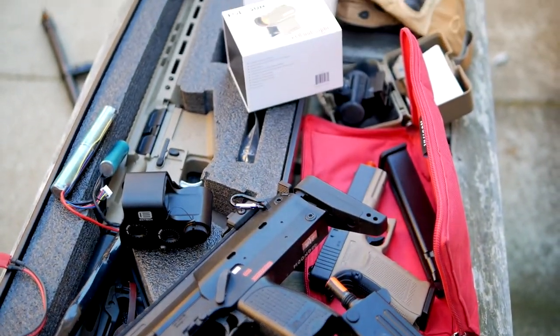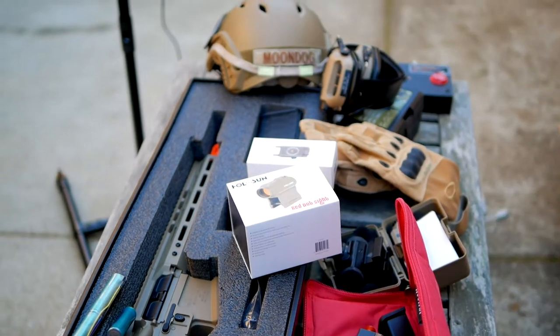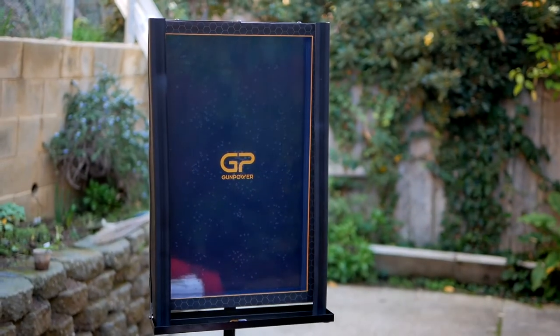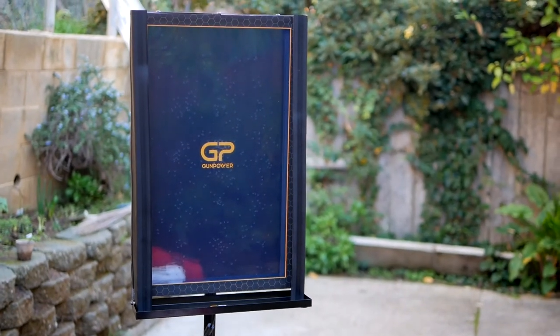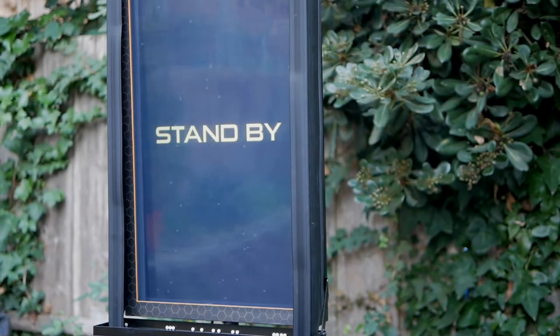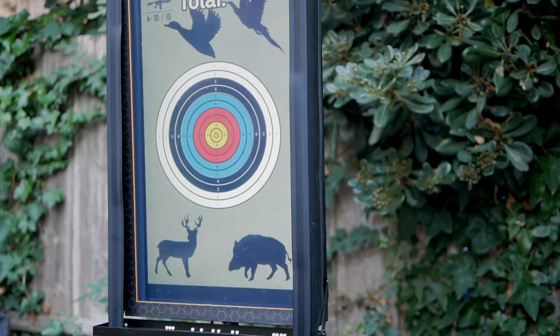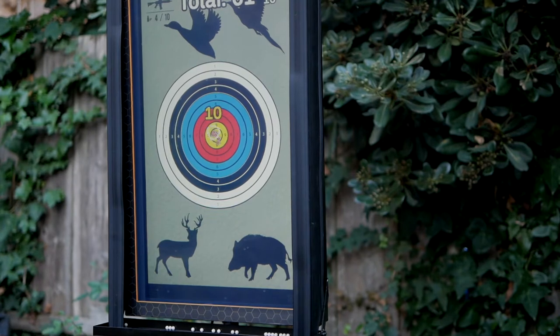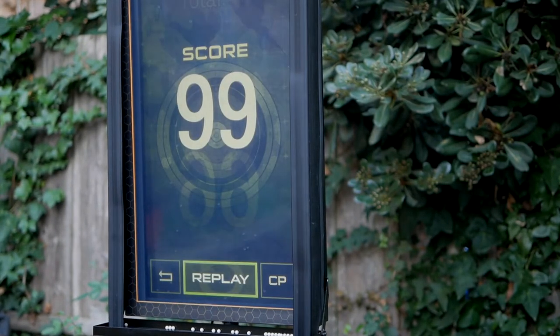We easily spend hundreds of dollars in airsoft on weapons and gear, but this is a $500 piece of hardware that not only helps you shoot better, but adds a whole new dimension of fun to this hobby. The Gunpower SMT, which stands for Smart Monitor Target, is a $500 electronic target and training system from Korea, available exclusively in the US from evic.com.